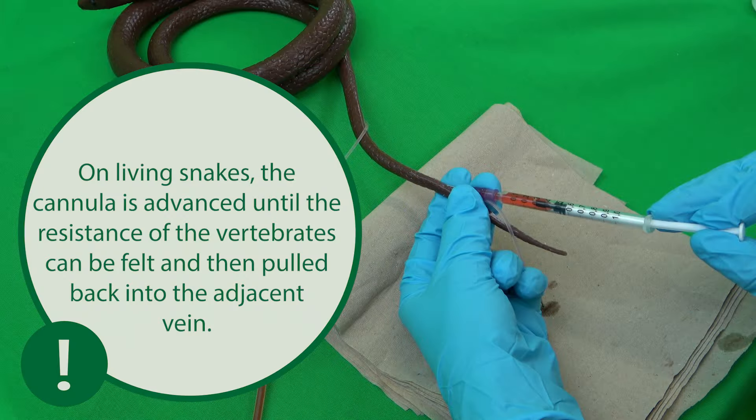With living snakes, the cannula is advanced until the vertebrae provide resistance. The cannula is then pulled back slightly into the adjacent vein and the blood is aspirated. This step cannot be carried out on the model.